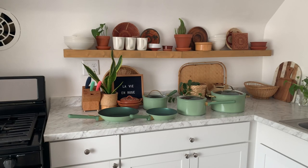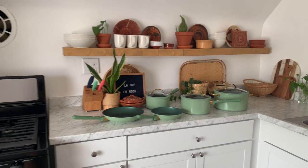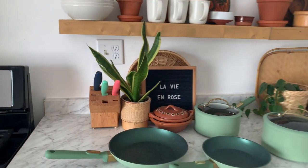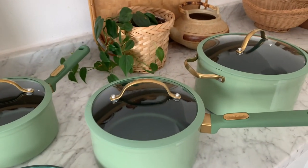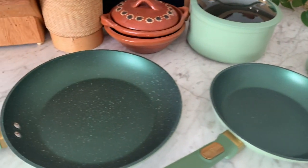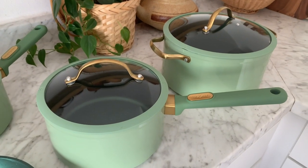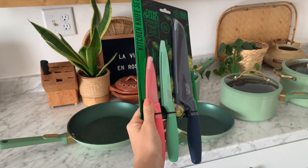I got everything unpacked and I think they look so pretty. I love the green color — it ties in really well with my kitchen, and so do the knives in my little knife block. The pans have a really cool look to them with the pretty green color and brass accents. I also picked up this set of knives from the same line for only $12.